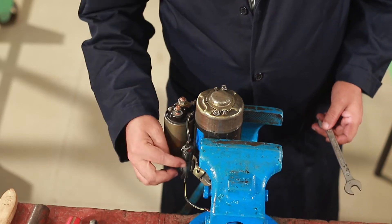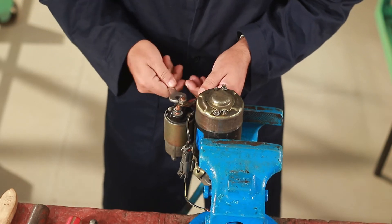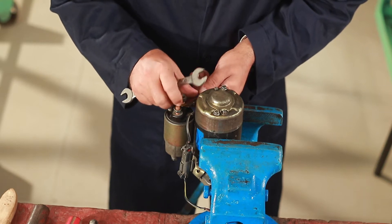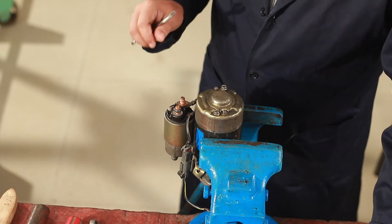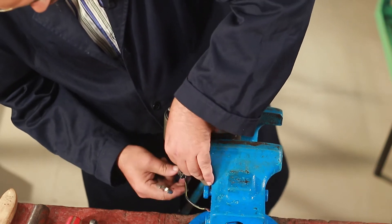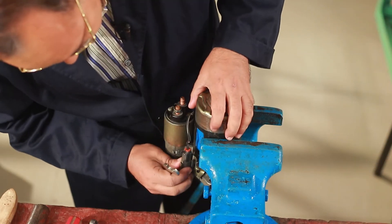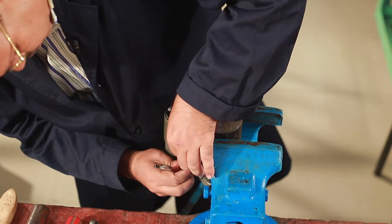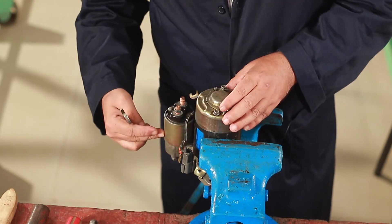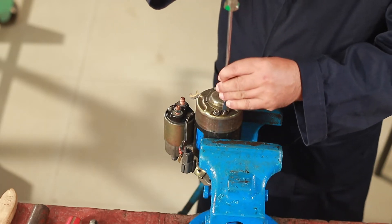Second, we will open the door. I'm going to put a clip on the other side. I will open the motor. I will put the flat scooter on top of the plate.